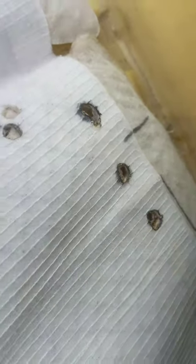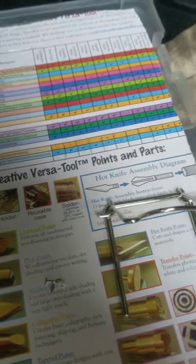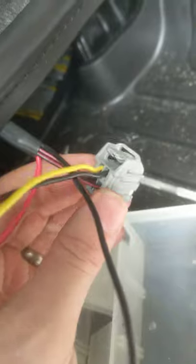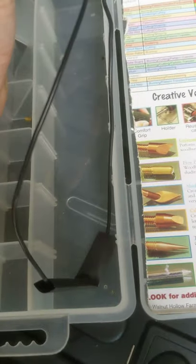Once you get that done, make sure you've got this pushed down because that's where the bullring clips attach. The seat heaters only come with two wires — a red and a black. Hook the black up to the black and the red up to the yellow. The black and red wires are the sensors; the black wire is the ground and the yellow is the positive, but it works either way.